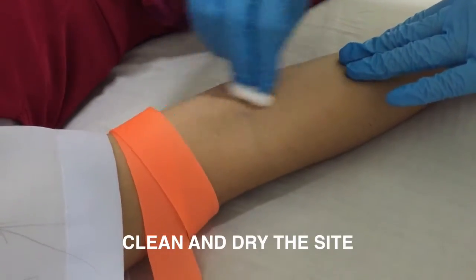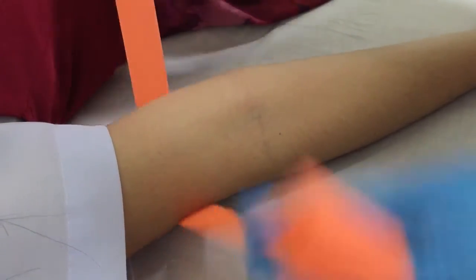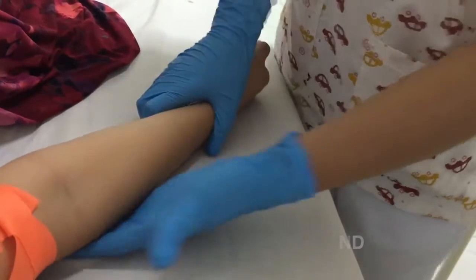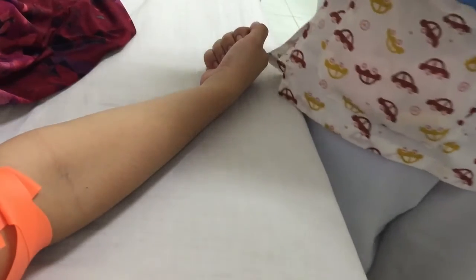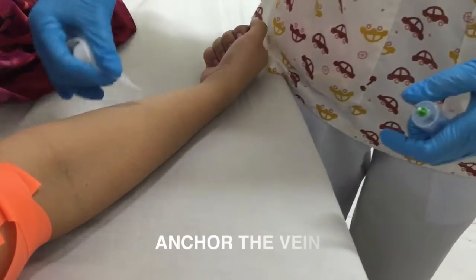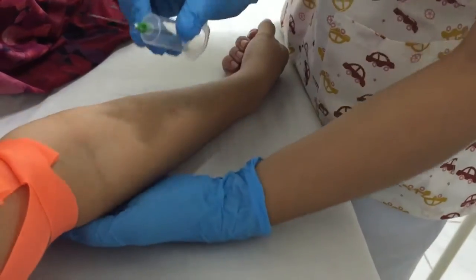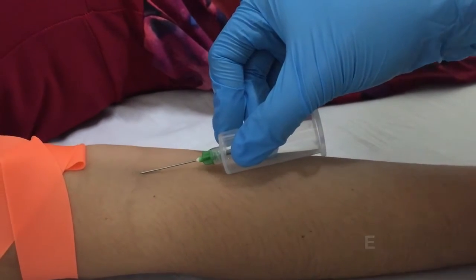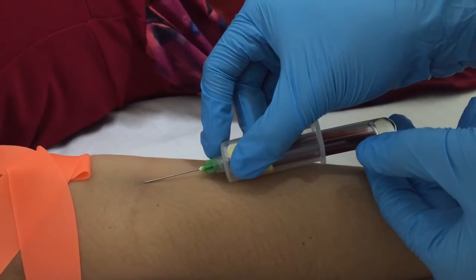Clean and dry the site — clean with an alcohol pad and let it dry for 30 to 60 seconds. Have the patient close their hands and ask the patient to make a fist — never have the patient pump their fist more than 1 or 2 times. Anchor the vein using only the thumb or index finger. Perform the venipuncture by inserting the needle in bevel-out position at 30 degrees or less.